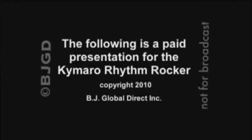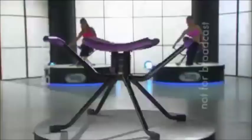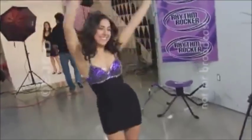The following is a paid presentation for the Kimara Rhythm Rocker. Amazing. I love it. It's awesome. Rhythm Rocker is awesome. This is great. It's a lot of fun and a lot of movement. This is kind of fun.